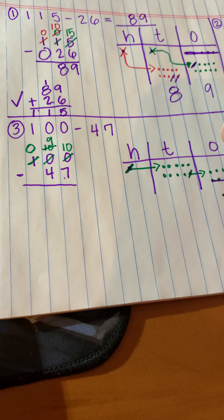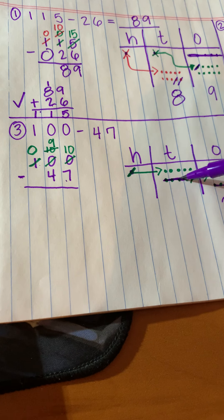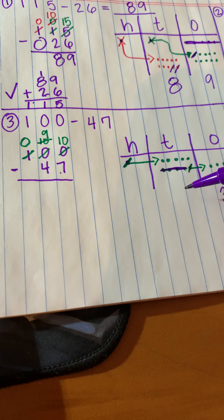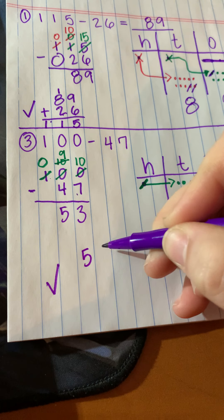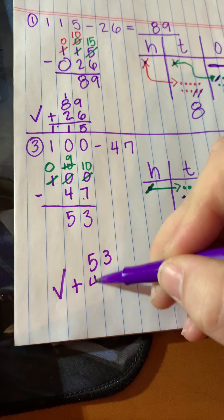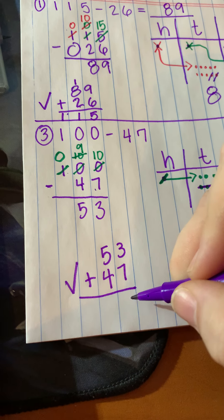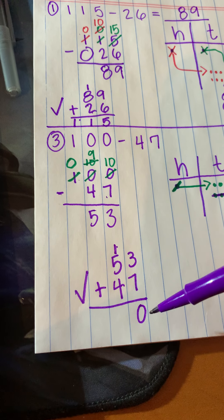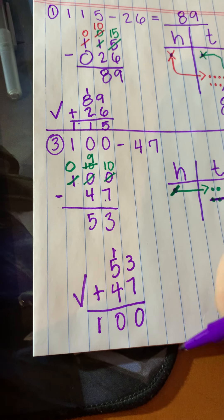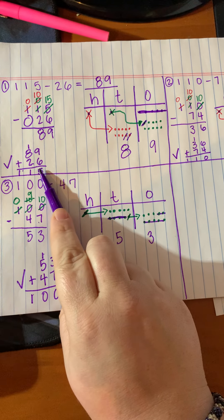Now I subtract: seven from the ones — five, six, seven — we're left with three. Then four from the nine — one, two, three, four — we have one whole row left, so that's five. The answer is 53. Let me check: 53 plus 47. Seven plus three is ten, carry the one. Four plus five is nine, plus one is ten — we get 100. We were right! So now you've seen another way to use the vertical method, the place value method, and how to check your work.